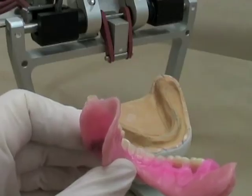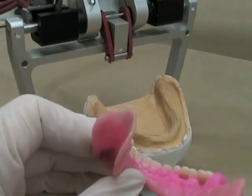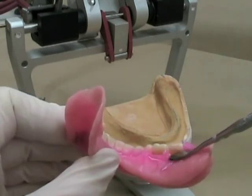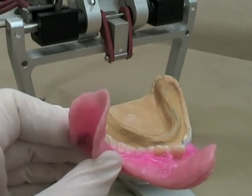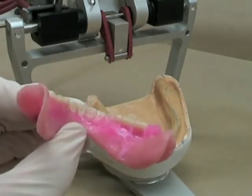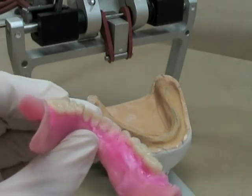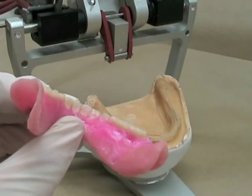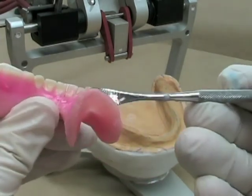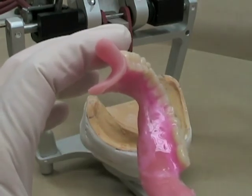On the lingual surface you can see that we've got some gaps there — we're just going to fill those in with some molten wax. We'll also remove some of the excess wax at the very back which we don't need. As you get that filled in, you can just use your torch once in a while to smooth over the wax.